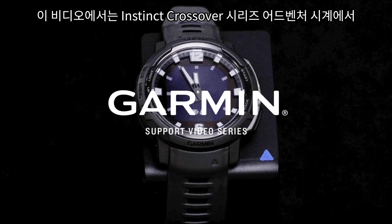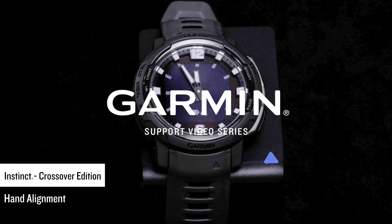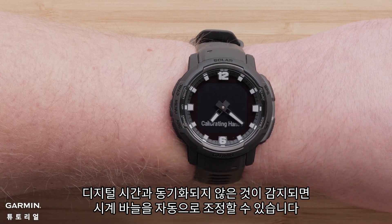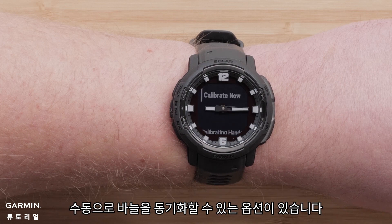In this video, we will show you how to align the watch face hands on your Instinct Crossover Series Adventure Watch. Your Instinct Crossover has our Revo Drive, which will automatically make adjustments if the hands are out of sync. If the hands become out of sync after long use, shock, or any other factor, you have the option to manually sync the hands.